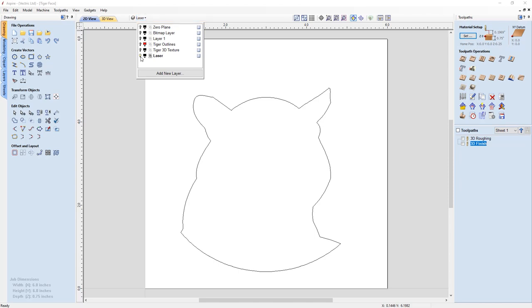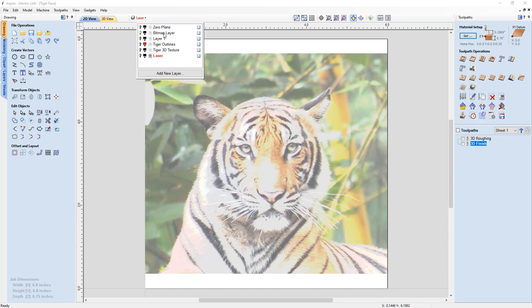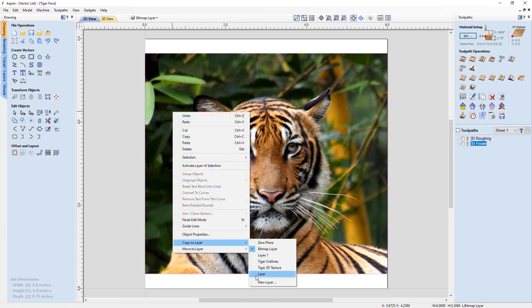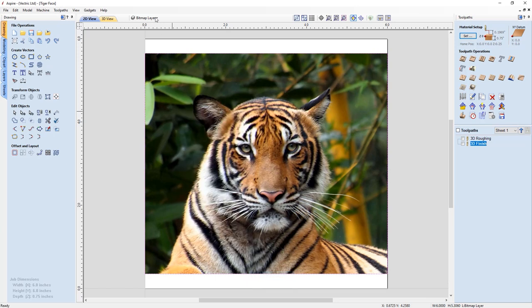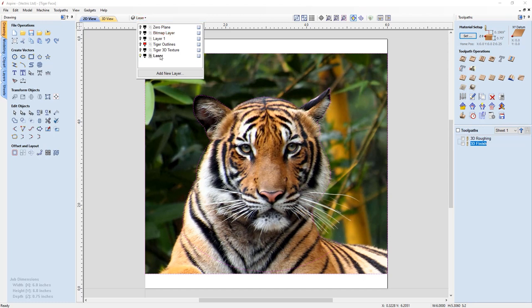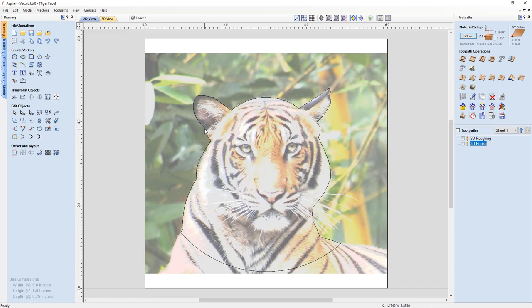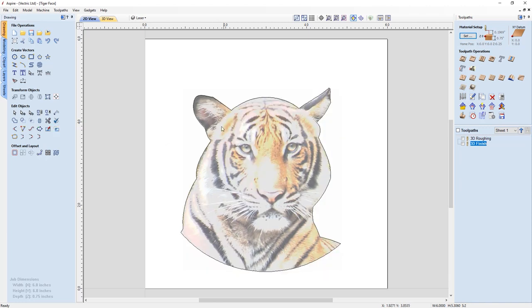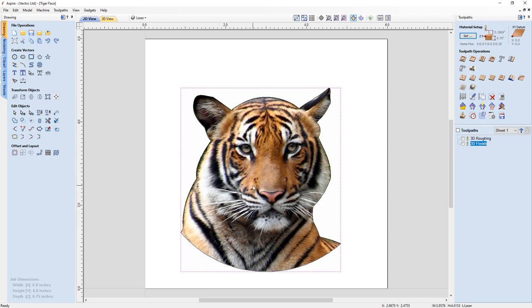Now we're going to turn off the laser layer, go back to our bitmap, select it, and copy it to the Laser layer. Drop down the layer manager, turn off the original bitmap layer, and go back to the laser layer. Hold down Shift and select that bitmap — making sure we have the correct active layer selected. Now we can go ahead and crop our bitmap — select that — and you'll see our bitmap has been cropped to that vector boundary. That's perfect.